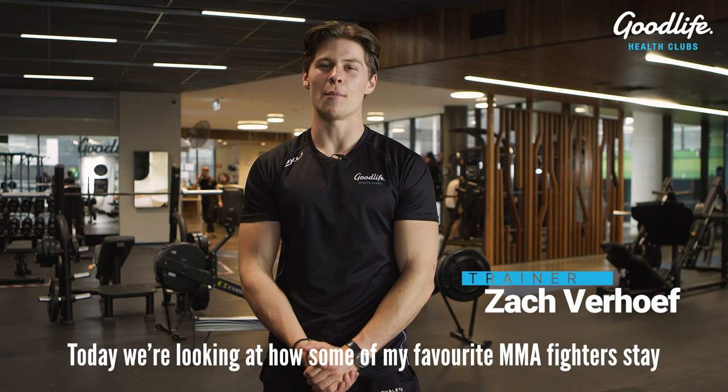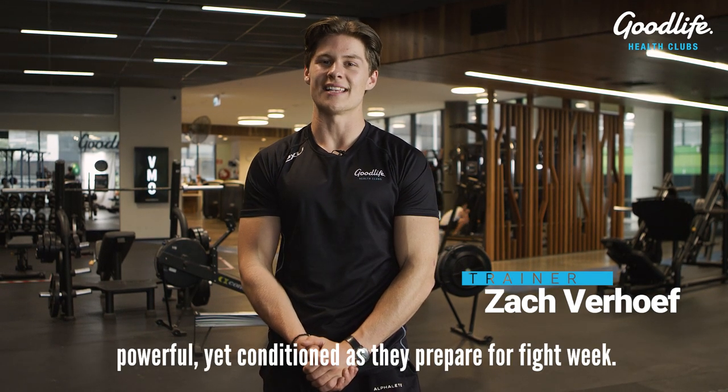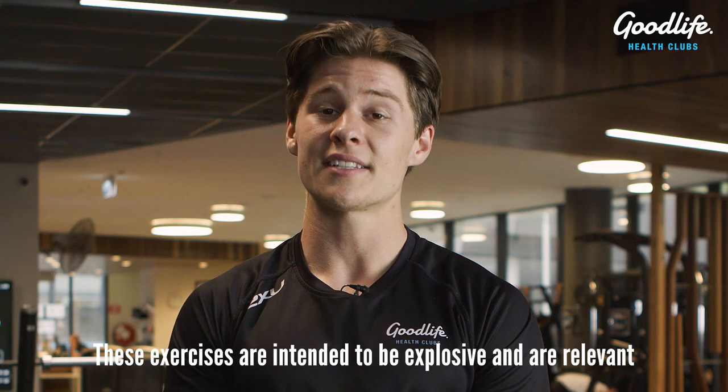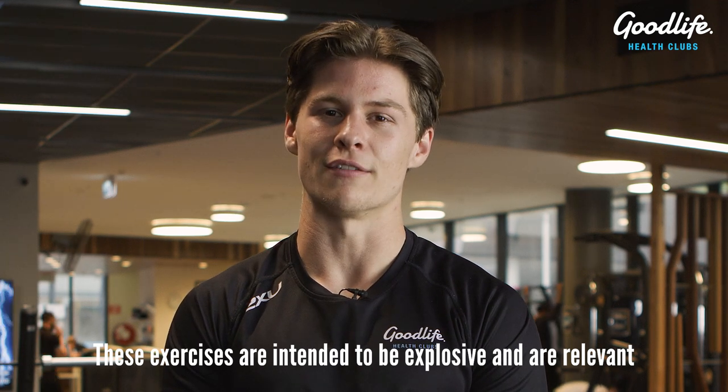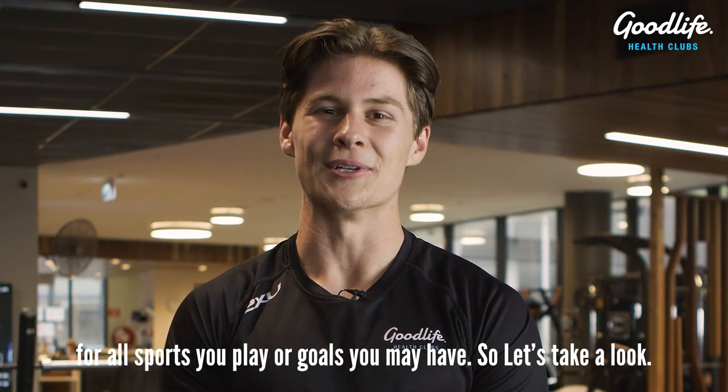Today we're going to be looking at how some of my favorite MMA fighters stay powerful yet conditioned as they prepare for fight week. These exercises are intended to be explosive and relevant to all sports you may play or goals you may have. So let's take a look.